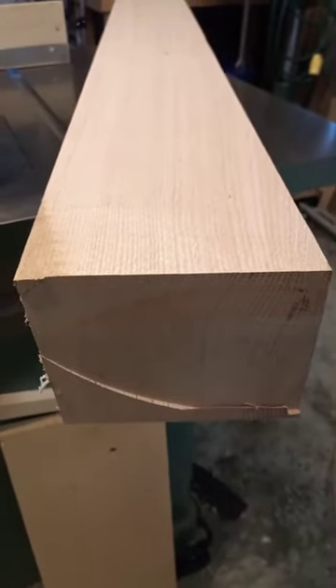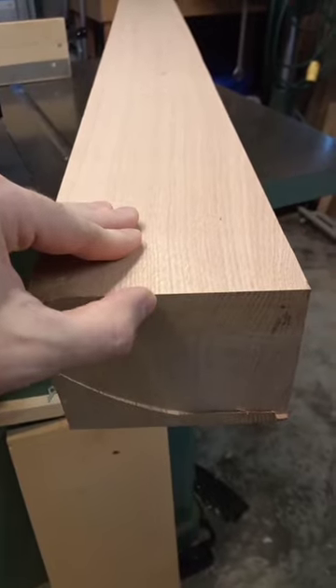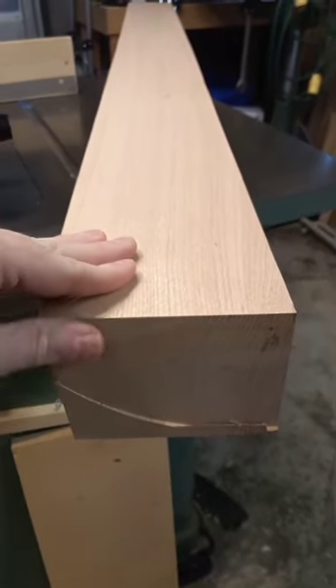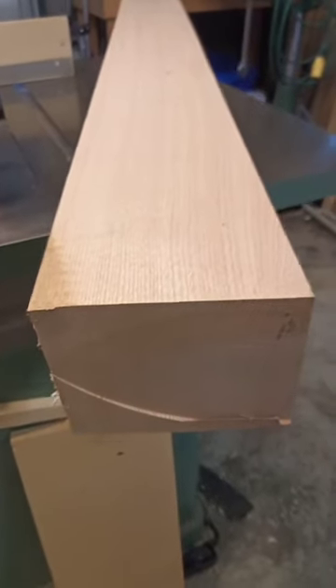This is an interesting example, in one stick of wood, of the significance of the annular ring angle to figure in hardwoods. This is a piece of oak that I rescued from a timber frame brace blank.